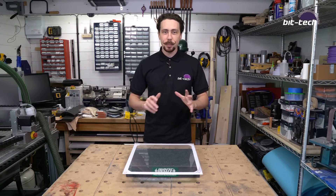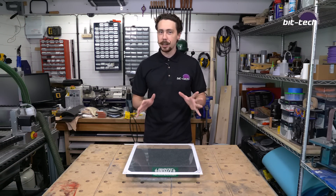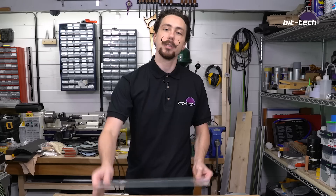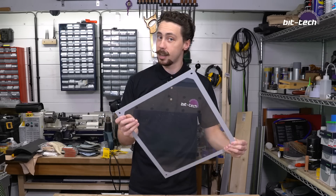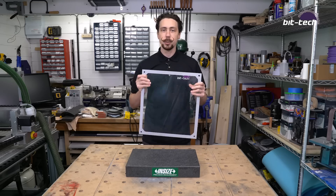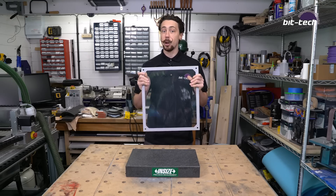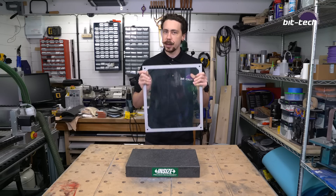Hello folks and welcome back to the next part of our Be Quiet build. You may recall in the introduction piece that I said we were going to be making a new case window — specifically one to replace the standard tempered glass that comes with it, because obviously we can't really do anything to this. So what we're going to be doing is making an Apple-style cheese grater window that goes on the side, which will hopefully provide a little bit more airflow for this case and also just look a little bit special.